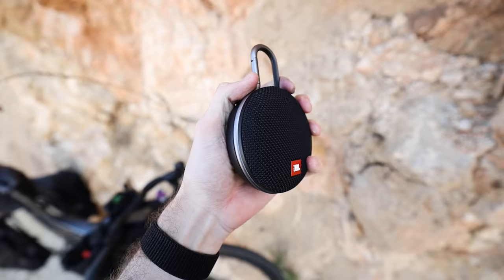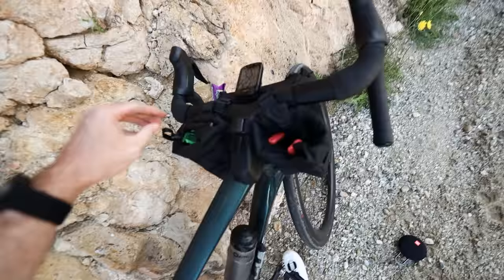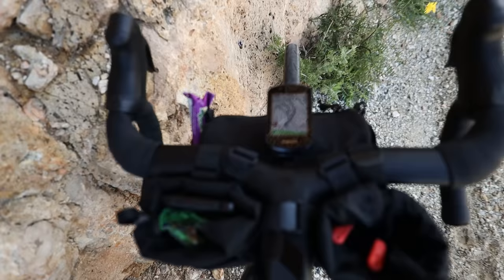A recent upgrade to my setup has been this small speaker — I think it's called a JBL Clip because it has a clip on it. It's really loud and means we can listen to music while riding along. We tend to pause it when we go through towns though, because you don't want to disturb people. I've also stuffed into the pockets on the other side some cashew nuts.